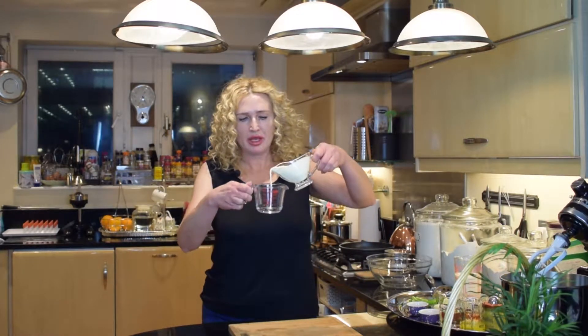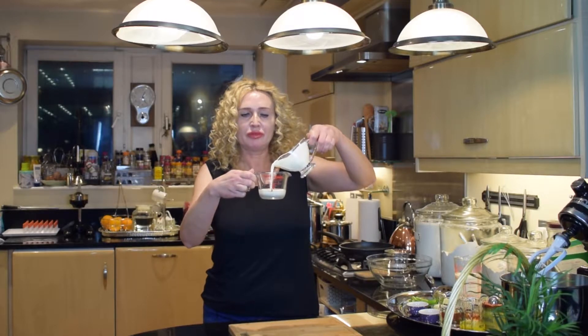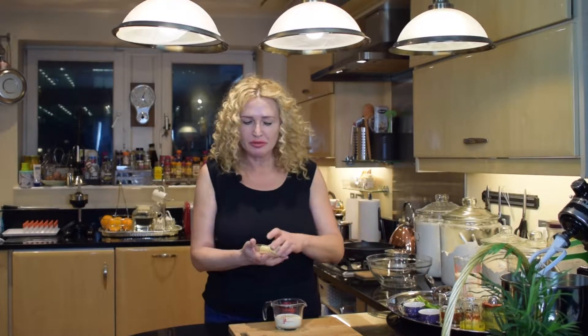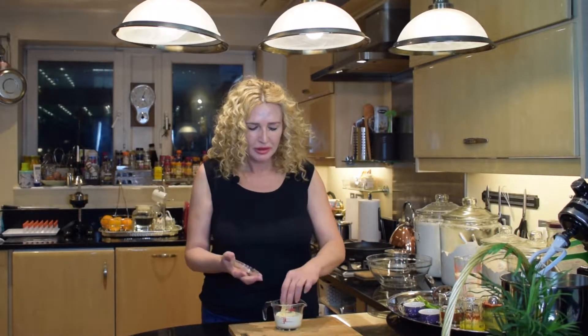The vegetables are now ready and I'm going to prepare the clapshot first. I'll heat up some double cream — about 100 ml — and 50 grams of butter. I'll just warm it up a little bit in the microwave so it doesn't cool the mash, just 30 seconds. Now I'm going to chop the spring onions. Ideally I would use chives but I don't have them today, so I'll chop the spring onions extra finely.